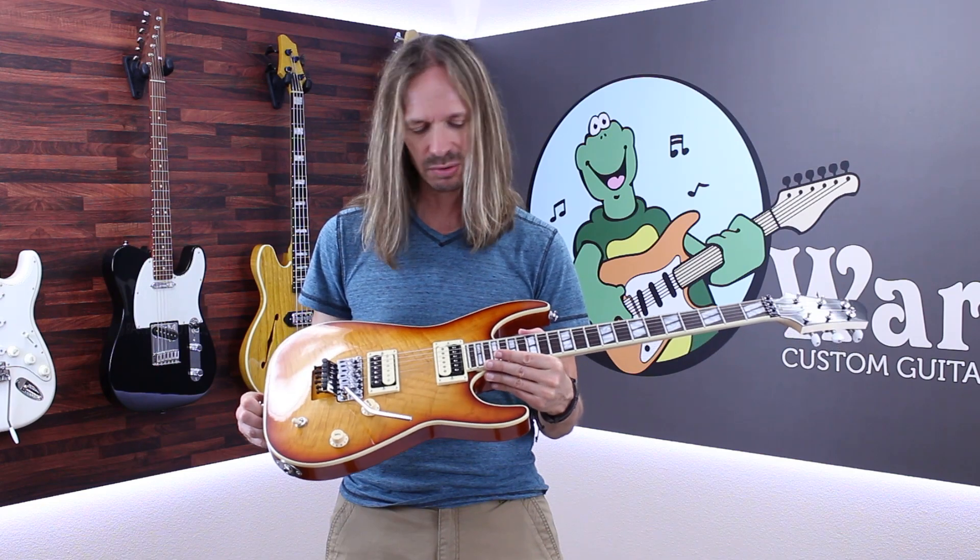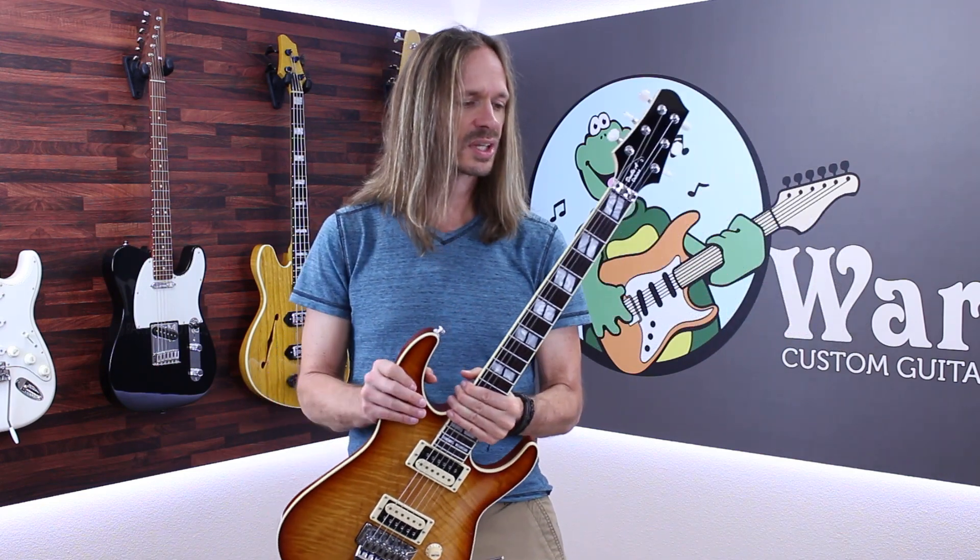At first glance it looks kind of mainstream, but there are a few things about it that are kind of unusual. First and foremost, I used a Gibson scale conversion neck and it has a Floyd Rose, and that right there makes it a little unusual — those are kind of hard to find.